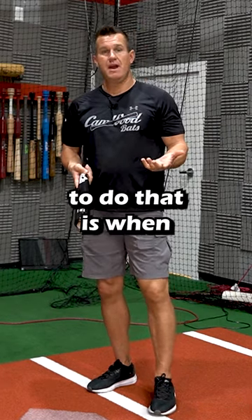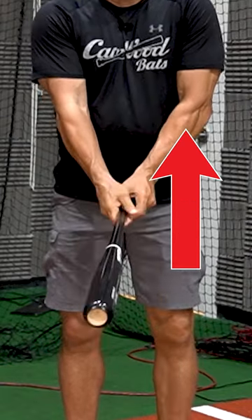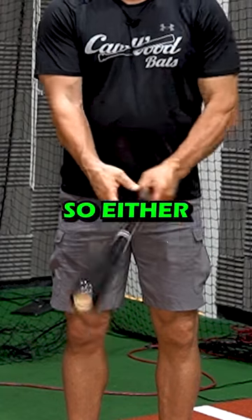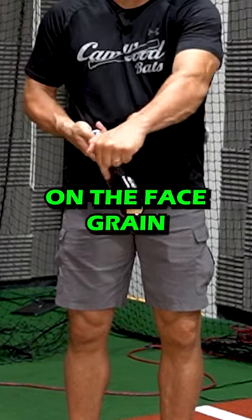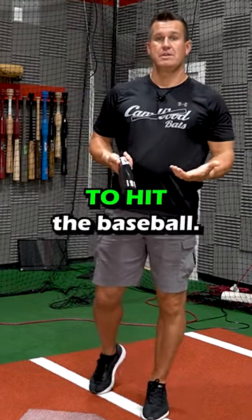The best way to do that is when you position the bat in your hands, the logo needs to be facing up to you or it can be facing straight down. So either side of this bat on the face grain, where the engraving and the logo is not — that's where you want to hit the baseball.